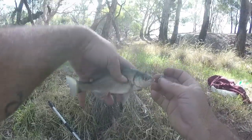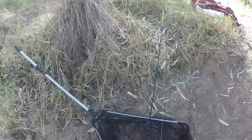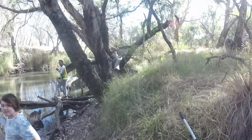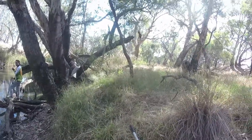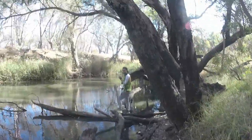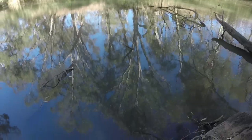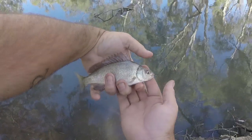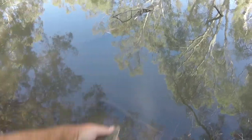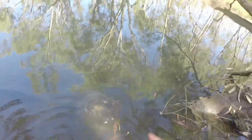All right I better get him unhooked and back out there. Give him a kiss — he swallowed the hook, you wouldn't read about it. I gave him a little kiss and I've bitten the line off as close to his mouth as I can. He swallowed the hook unfortunately, but I'll get him back quickly and he should be fine. Off you go buddy — look there he goes.